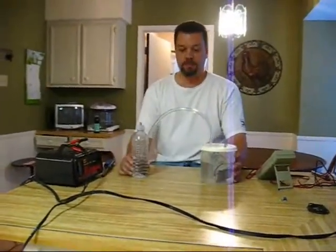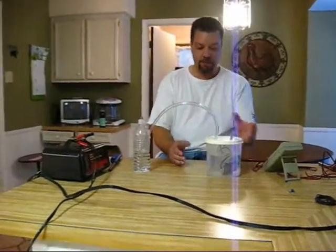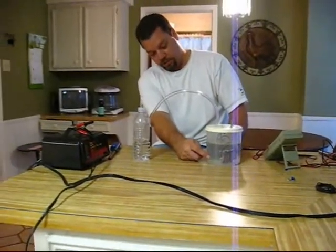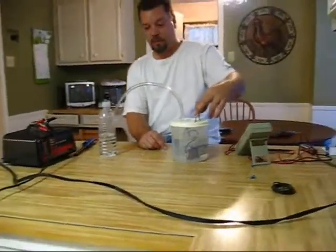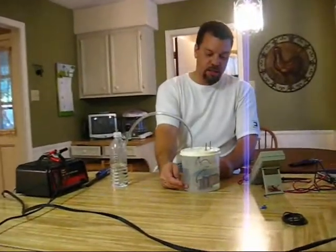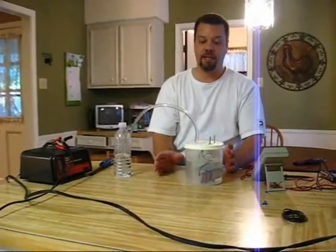This is the beta model of the hydrogen generator. In here we have water with a little bit of baking soda. We have the electrodes — positive and negative — that are attached to these two lugs right here. When we fire this up, this should convert the water to hydrogen and oxygen gas separately.